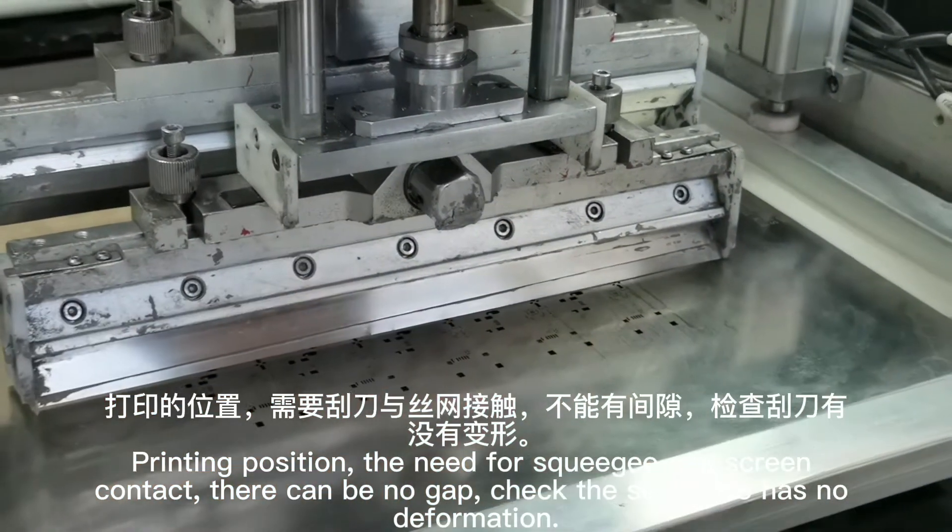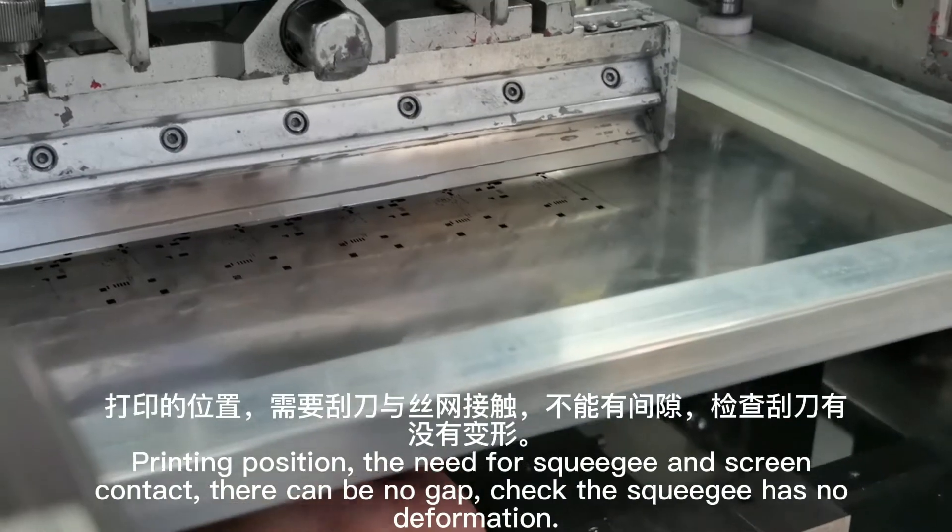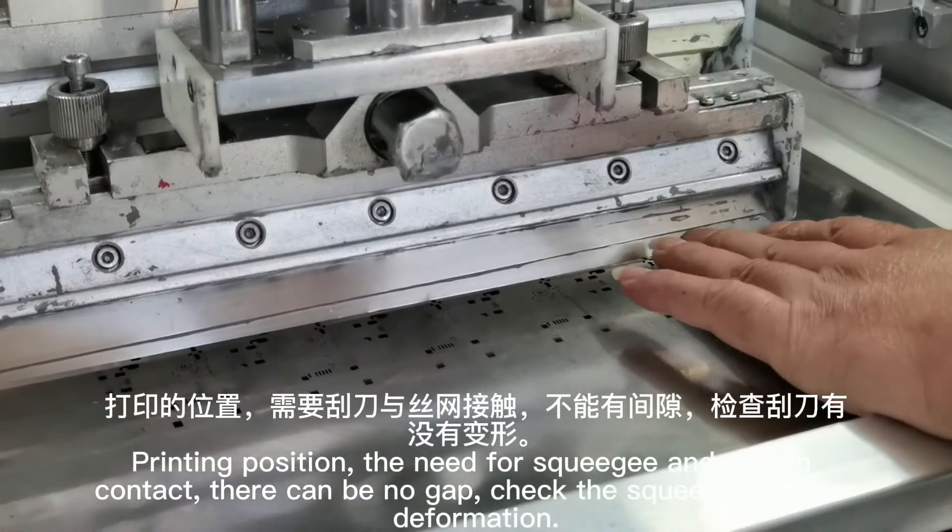At the printing position, the squeegee needs to be in contact with the screen — there can be no gap. Check that the squeegee has no deformation.